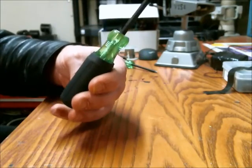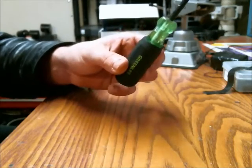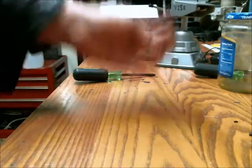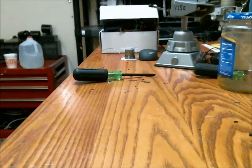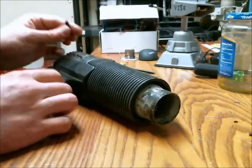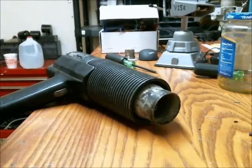And now you have a nice insulated screwdriver. Just to demonstrate how well it does work on heat shrink tubing, I'm going to use it on a piece of raw heat shrink tubing without anything inside so you can see it contract.